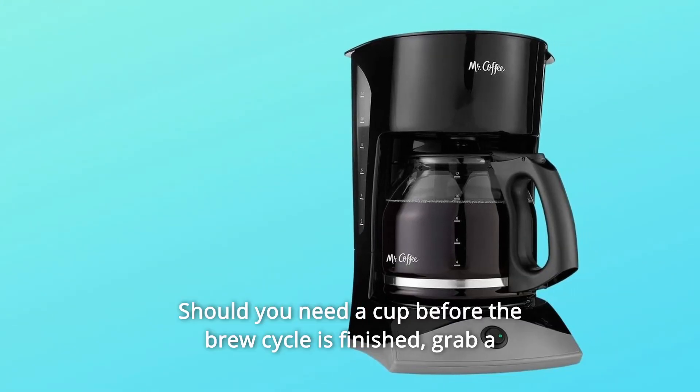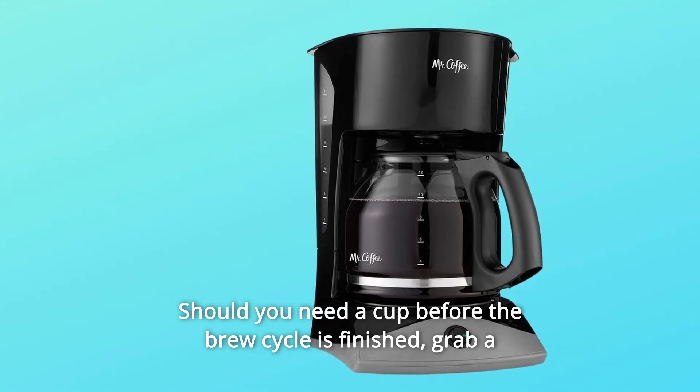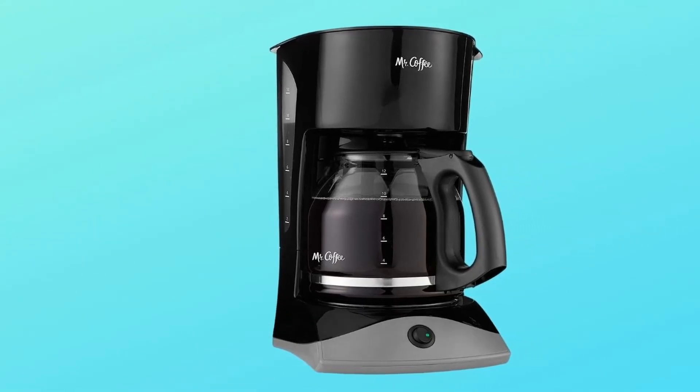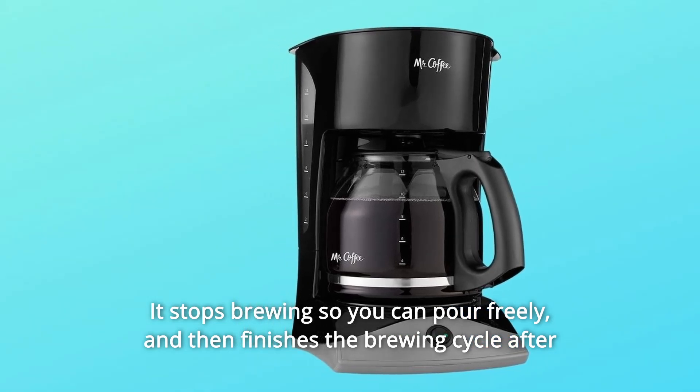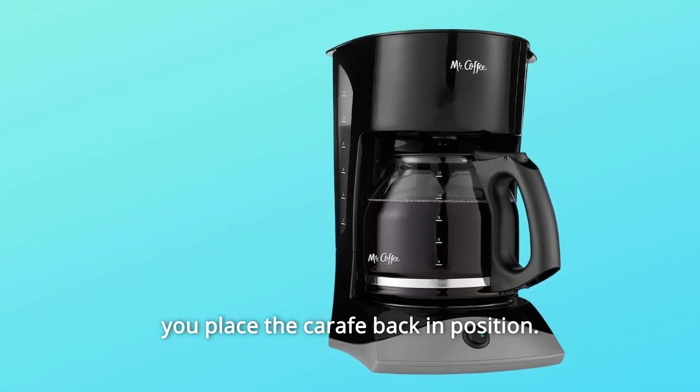Should you need a cup before the brew cycle is finished, grab a cup auto-pause is a lifesaver. It stops brewing so you can pour freely, and then finishes the brewing cycle after you place the carafe back in position.